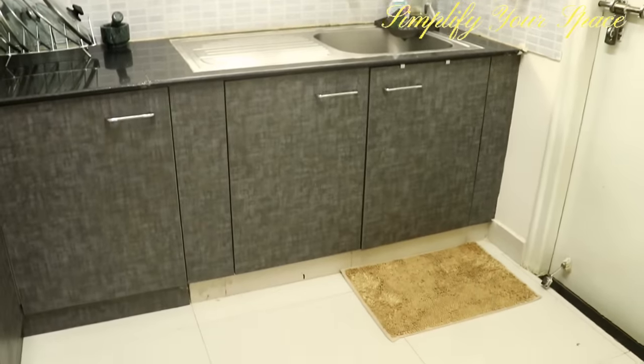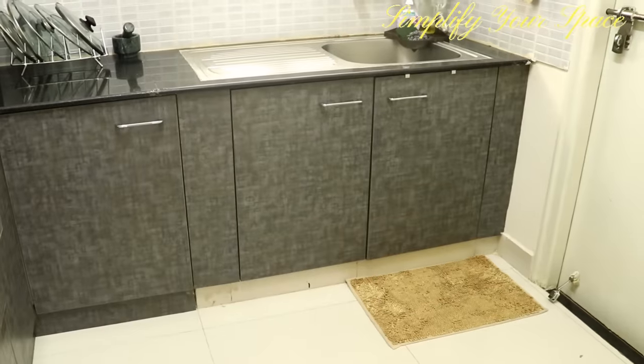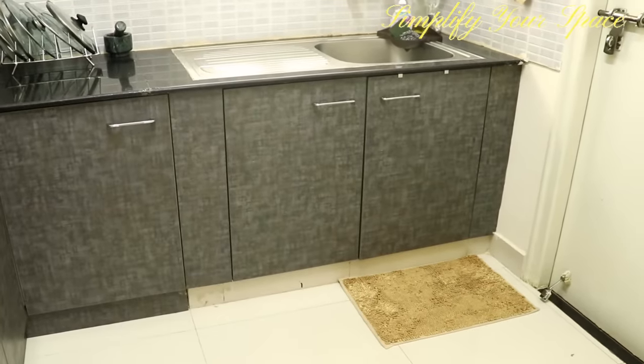Place a floor mat near the sink area. It helps soak up dripped water while cleaning the dishes and is also a quick fix if any water spills on the floor accidentally.